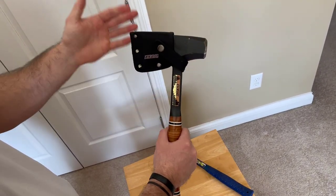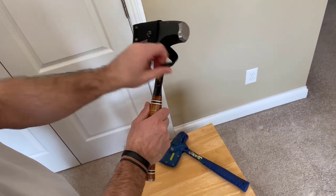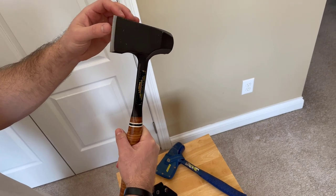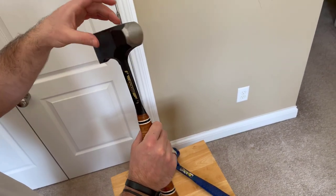Both of them come with the cover right here that you can just unbutton like that. And this thing is really sharp right out of the box — it's hand sharpened, which is really nice.